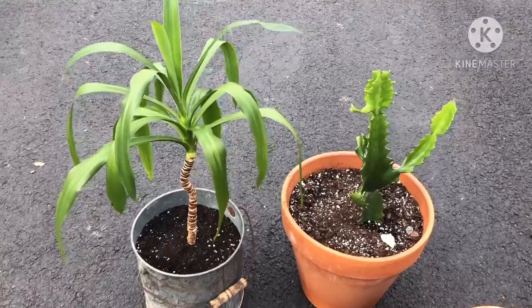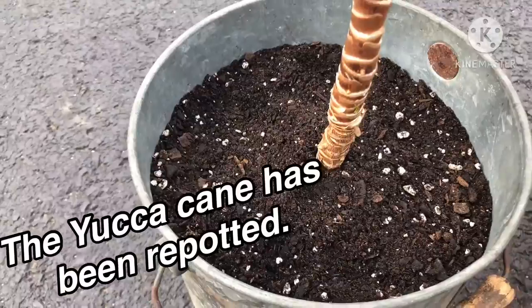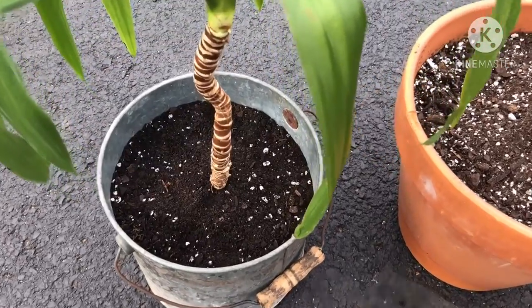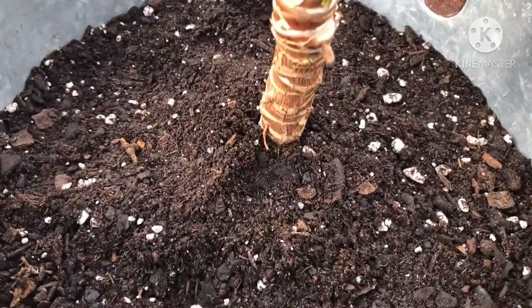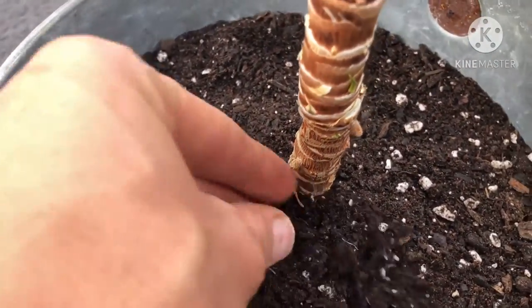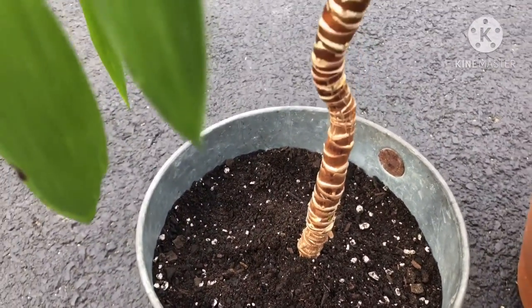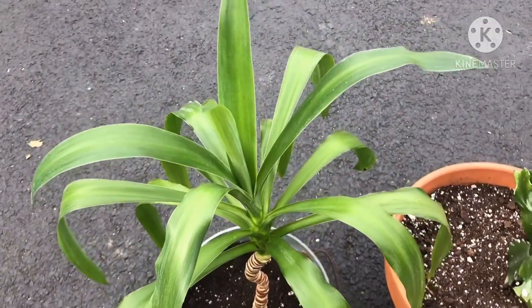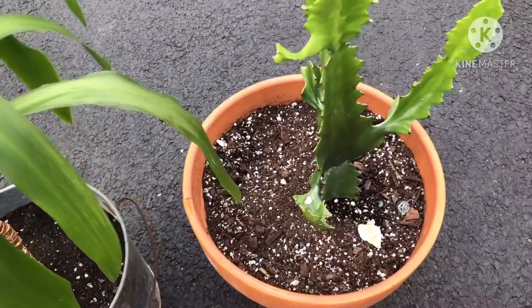There we have it. I gave a little more soil just to be sure that all of the aerial roots were covered. You can see right here there is still an aerial root that's growing that's not covered up too well. So anyway, it is repotted, and I am going to take this to work, and then I'll purchase some more soil so I can repot this guy over here.